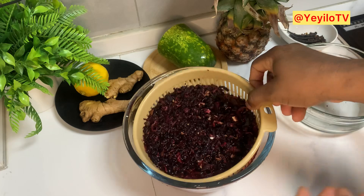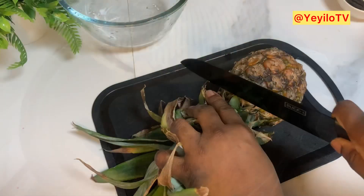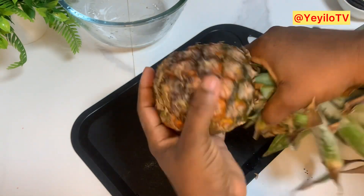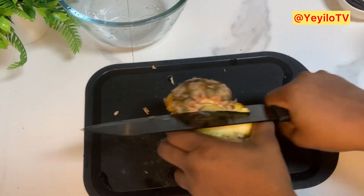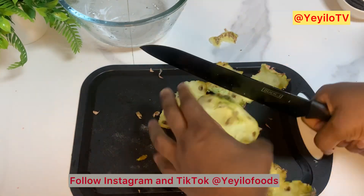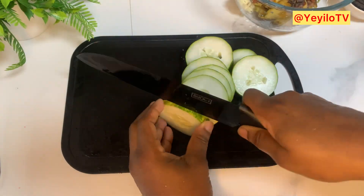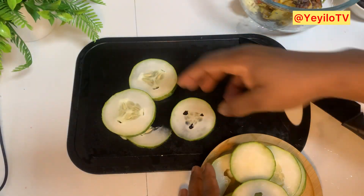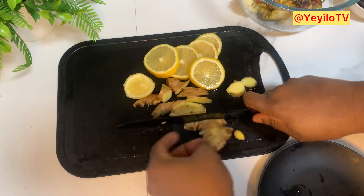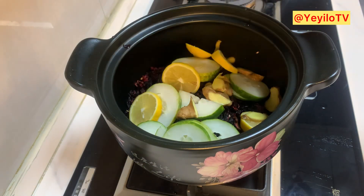With this we're good. I'm just going to transfer it into my pot. Next we're going to add the pineapple peel, cucumber, lemon, ginger, and the cloves.